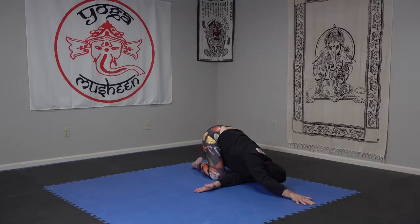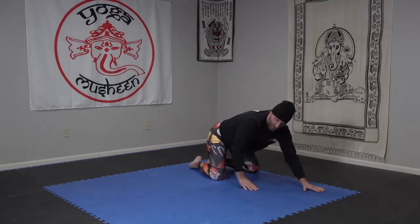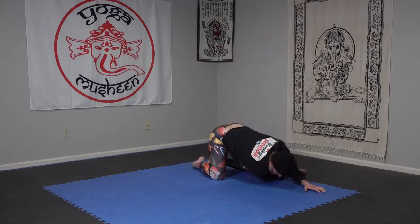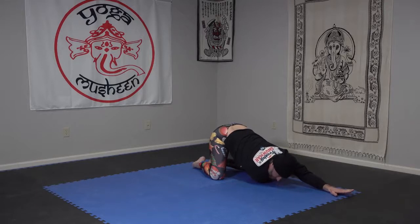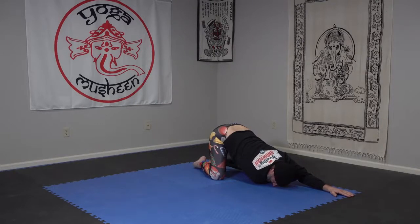Remembering to breathe as we back out and switch. Left hand a little bit forward, right hand reaches to thread under. Shoulder goes down, head goes down. Left hand reaches up, so we've got this backwards L. If I turn and look up under my armpit, I have a spinal twist; if I look down, I have shoulder stretches.